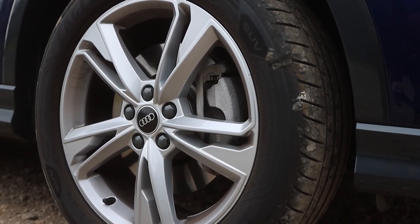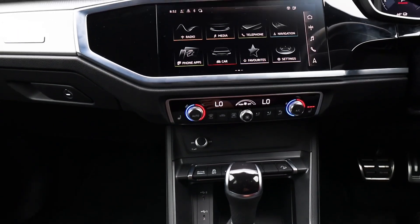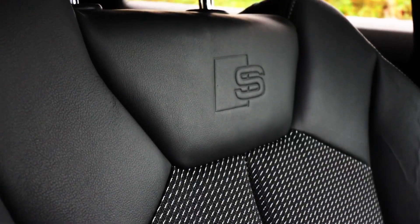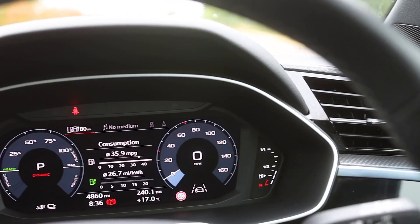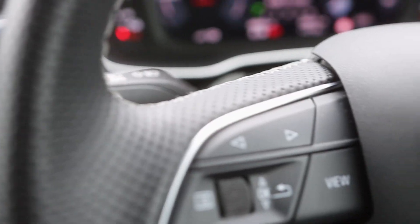With stylish 19-inch twin-spoke dynamic design alloy wheels, you can drive with confidence. Moving to the inside of the car, you will find a premium Sonos sound system, pulse cloth twin leather sports seats embossed with the S-Line logo, a high resolution virtual cockpit, and a leather steering wheel in a three-spoke design with multi-function plus.